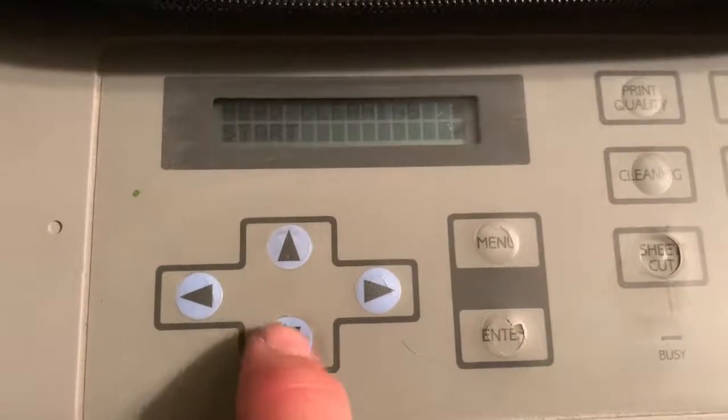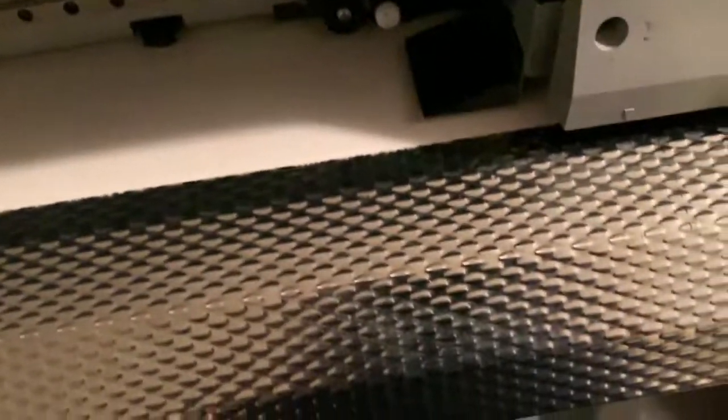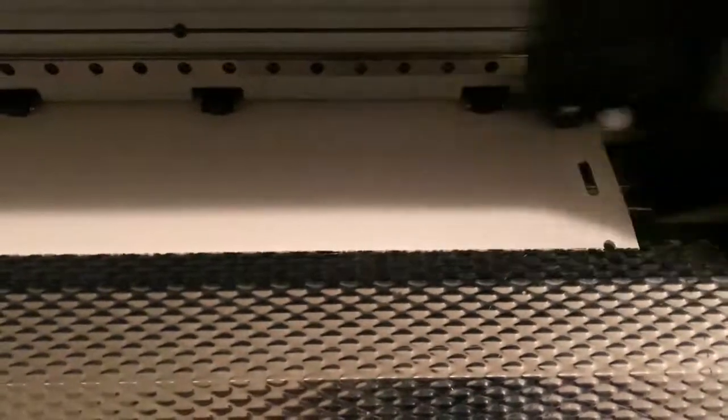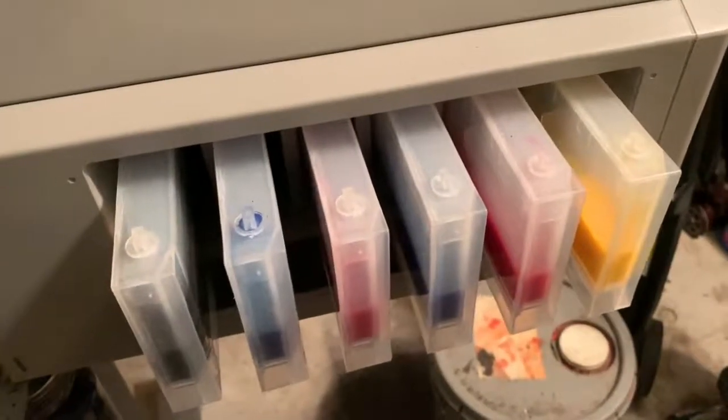After it finishes cleaning, come back over and put this lever into the middle position because now you're going to do a test print. Hit the down arrow, then hit enter — it should say test print. The FJ50 has all six colors: black, cyan, magenta, light cyan, light magenta, and yellow. It's a six-color machine by Roland.